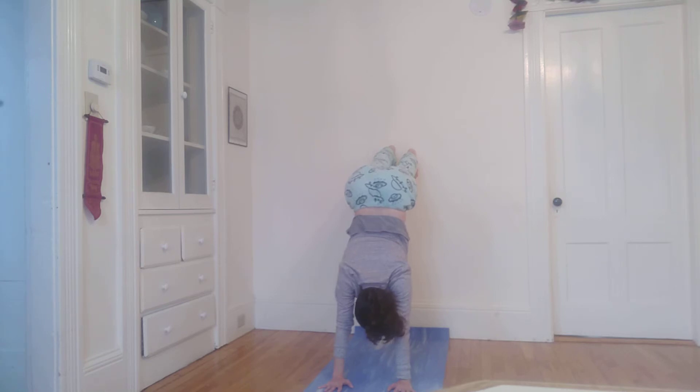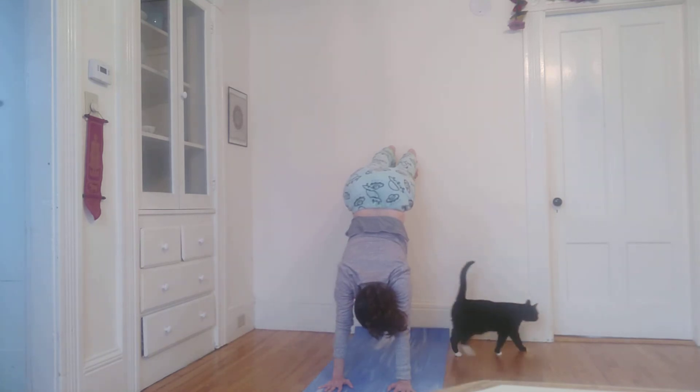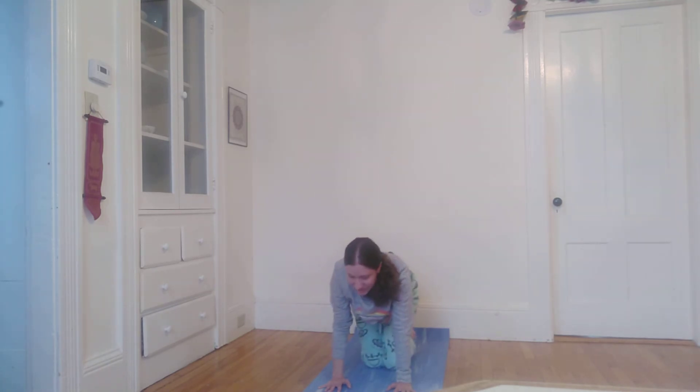And breathe. Inhaling, exhaling. Inhaling. Exhaling. Inhaling — feeling the support of the ground and the wall. And then when I'm ready, gently stepping back onto my mat.